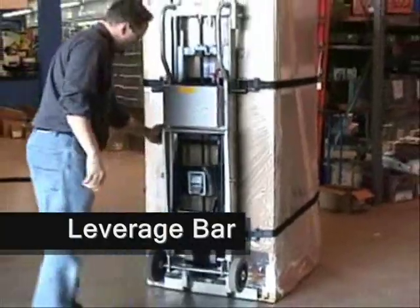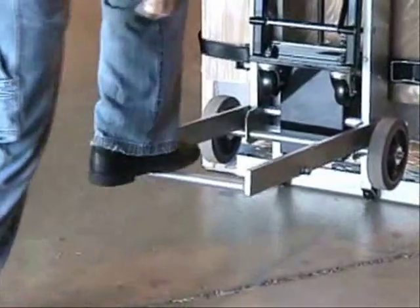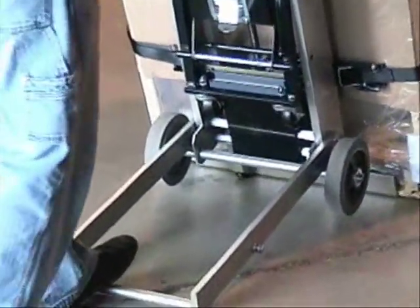If you find that raising the wheels didn't give you enough leverage to pull back the load, some ElectroTruck models are equipped with a leverage bar. This piece is effective in letting you use your body weight to help break back a heavier load.